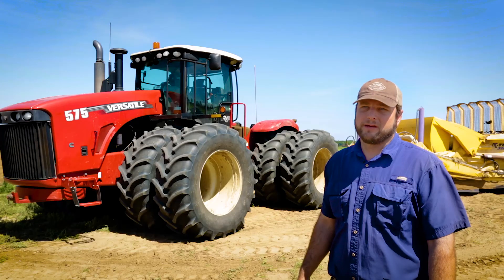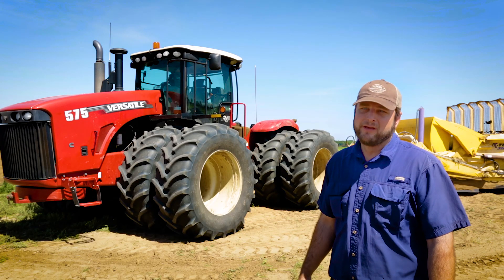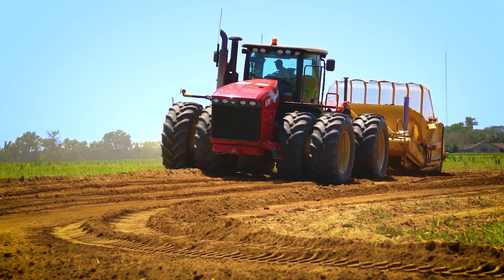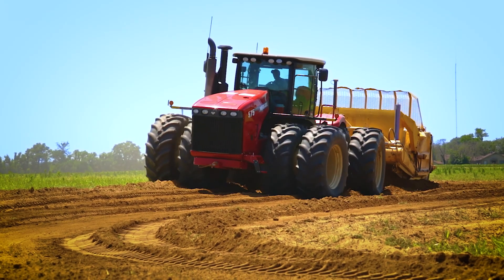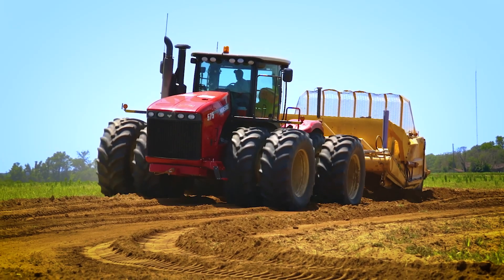Pull power, traction — I feel the tractor's weighted and has very good traction. The lugging ability — when you really get into these, that's the thing: this tractor just keeps going. It doesn't ever seem to — you can lug it and it just pulls right through and it keeps moving along.